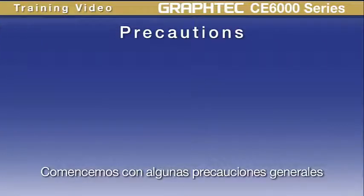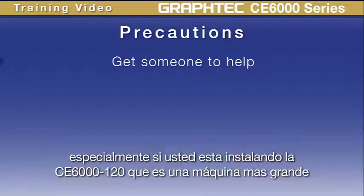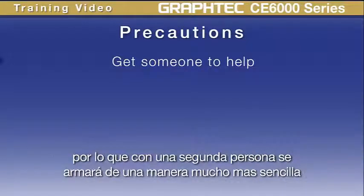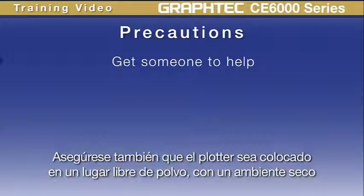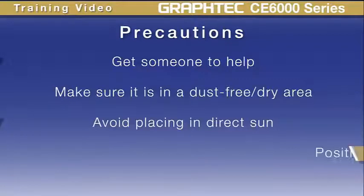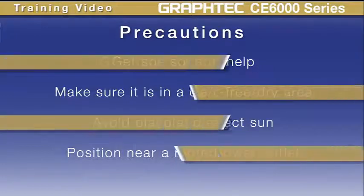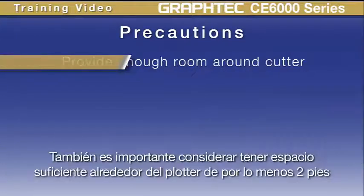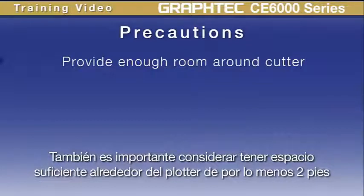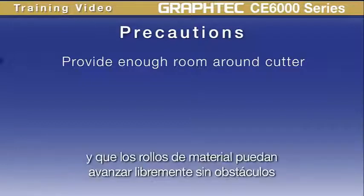Let's go over some general precautions. First, try to get someone to help you, especially if you are installing the CE-6000-120, the larger unit — a second person will make assembly much easier. When placing the cutter, make sure it's in a dust-free and dry environment and won't be in direct sunlight. Make sure there's a rated, properly grounded power outlet nearby, and at least two feet of room around the device so media can move freely.